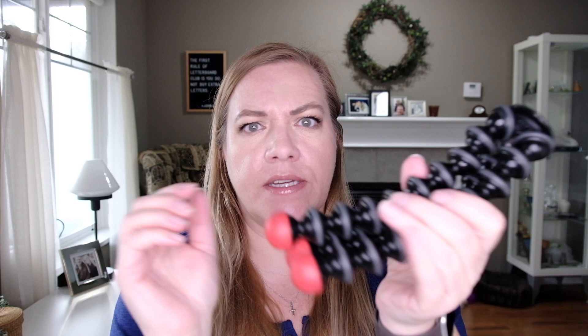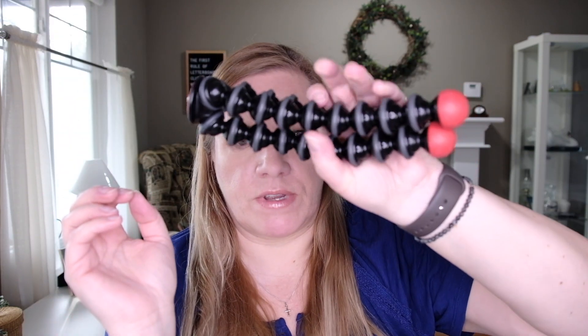They're holding this thing away from them and talking to the camera. But frankly this is really hard to hold. I mean, I don't have small hands, I'm not a small woman, but I just can't reach around it. And this is not even the biggest one they have.